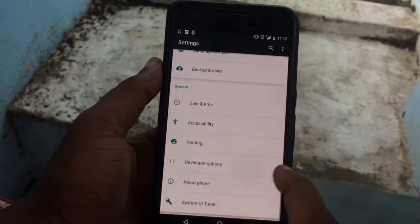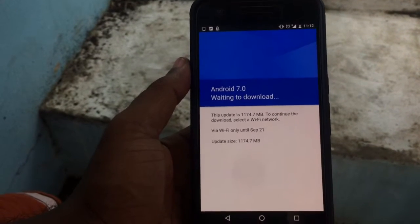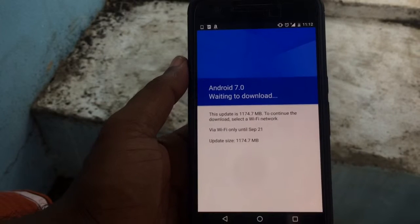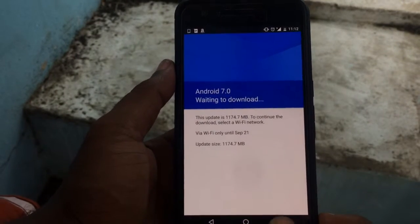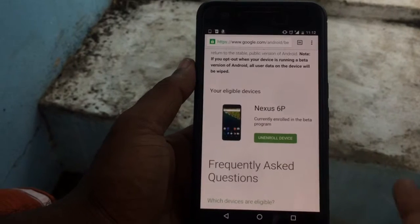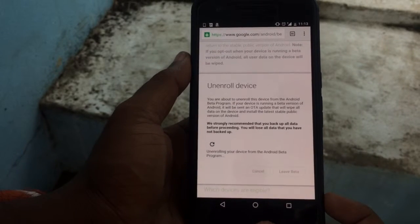After that, go into About Phone and check System Updates — it should show you the update. It should come within 10 to 15 minutes. You can also unenroll the device after that, and the notification for the update will still be there, so you can freely update your device.